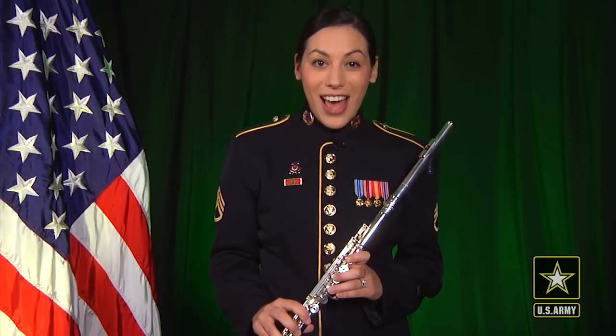Hi, I'm Staff Sergeant Gina Sebastian, flutist with the Concert Band of the United States Army Field Band, and these are pro tips. Today I'm going to be showing you three alternate fingerings in the high register.